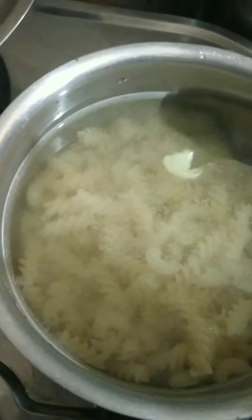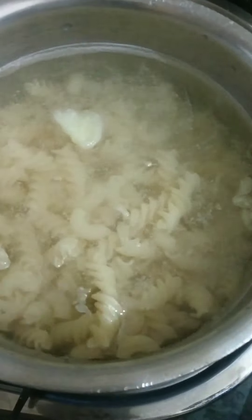We will add the ghee and boil the macaroni in water. If we keep it, we will drain it right away. We will save the macaroni.